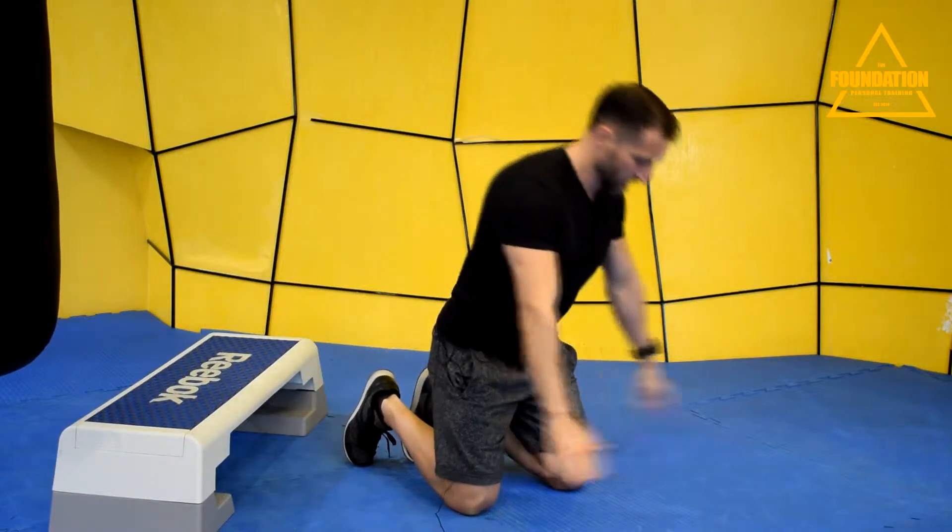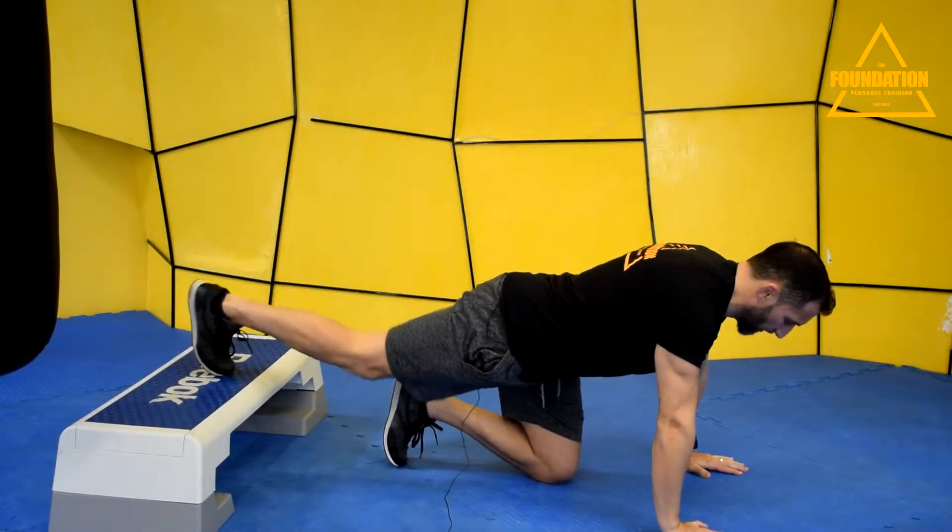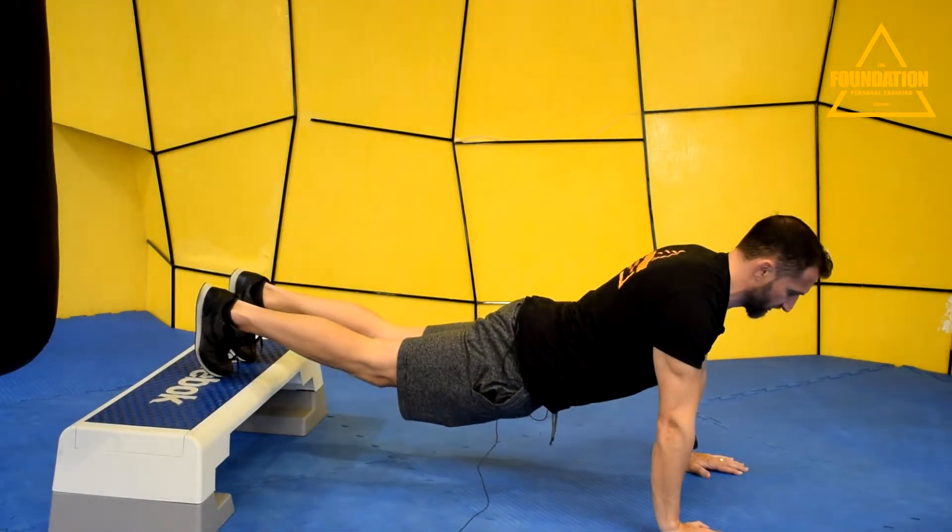I'm going to do a little demonstration first. So you've mastered the push-up, and you've now moved on to the next stage where you're going for an elevation — and this is the problem I see. The feet go on the box, and this is the first thing that happens.